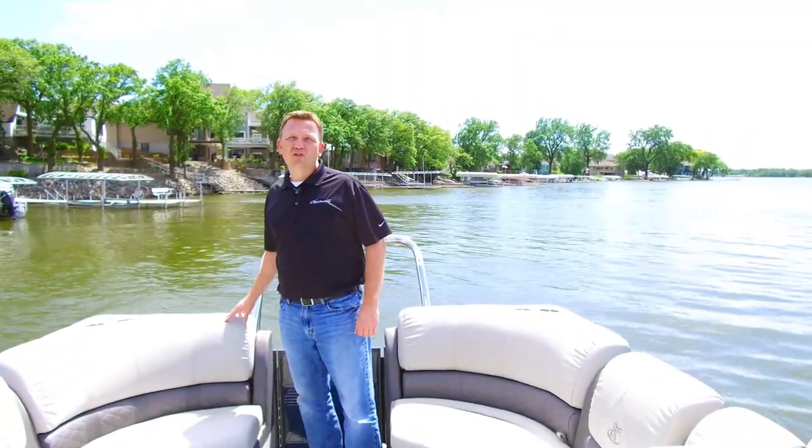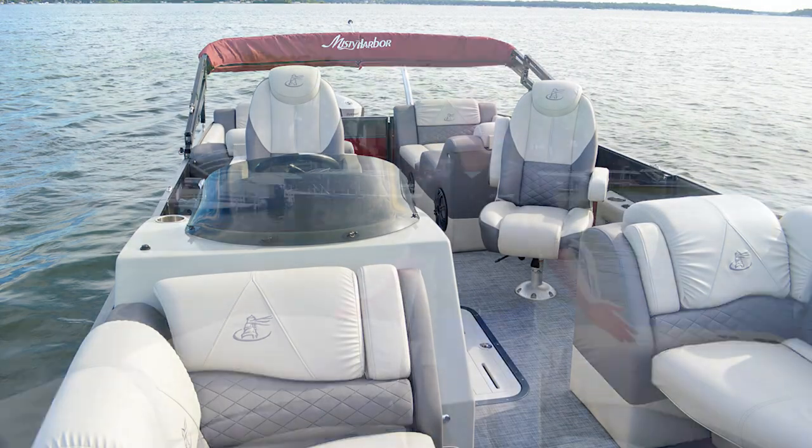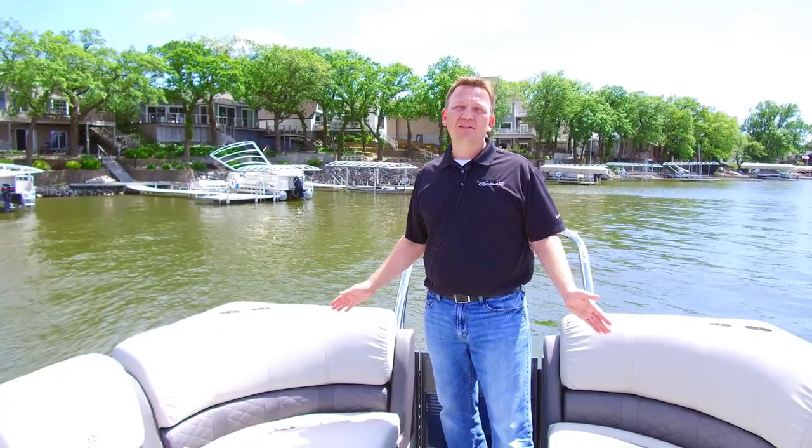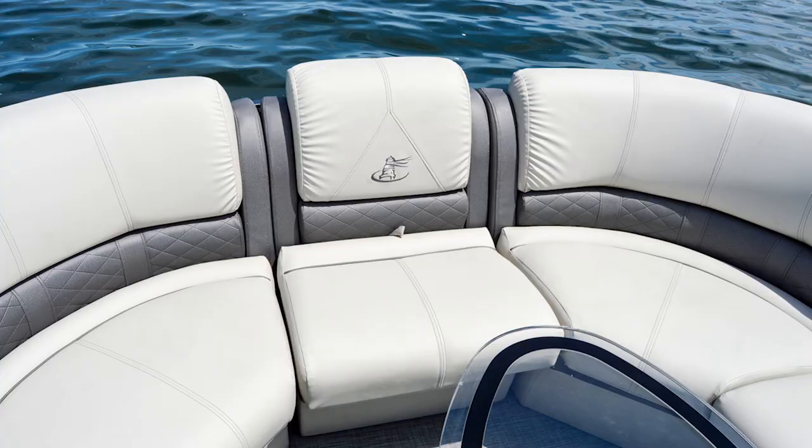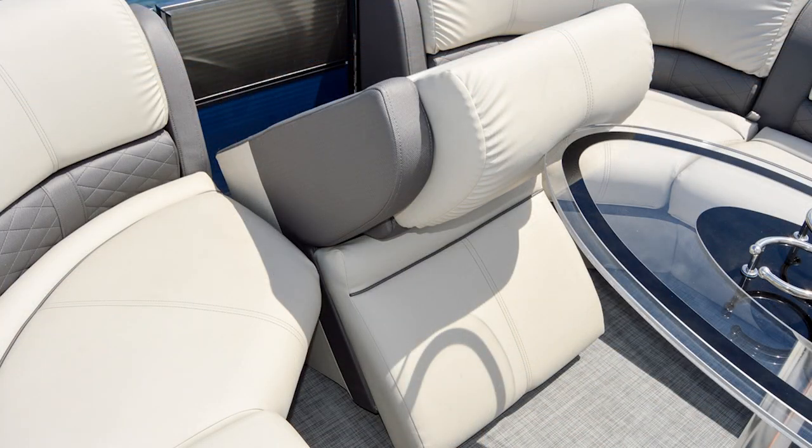Another terrific feature of the 2385SU Sky Series is the open floor plan. Plenty of flexibility for the 11-person passenger capacity — we've got seats for everyone. We also have the ability to add a portable bench to either the bow or the stern as an option.